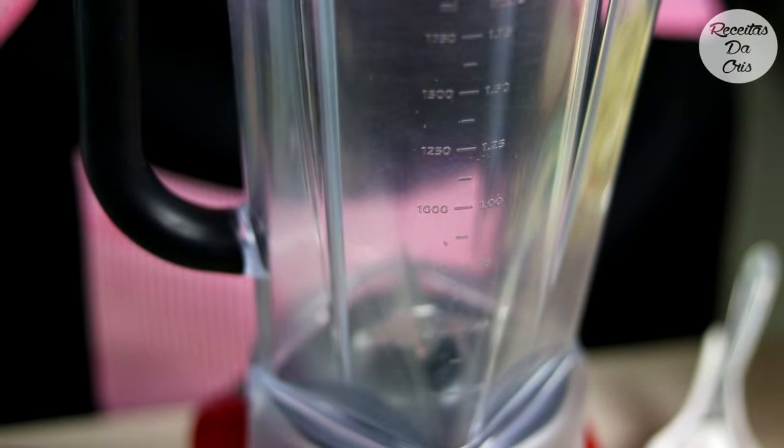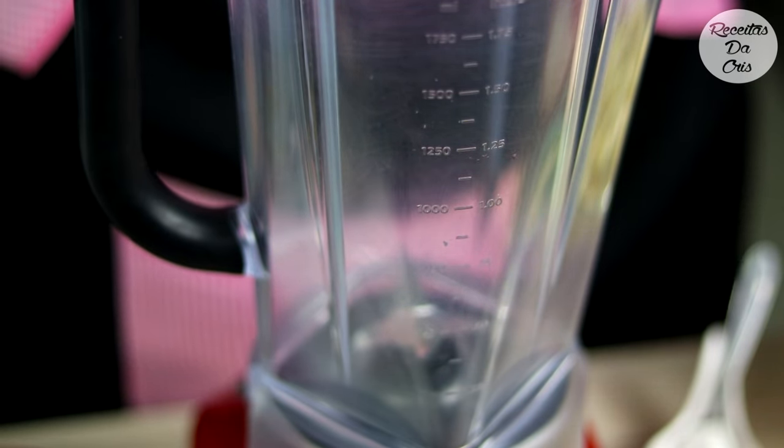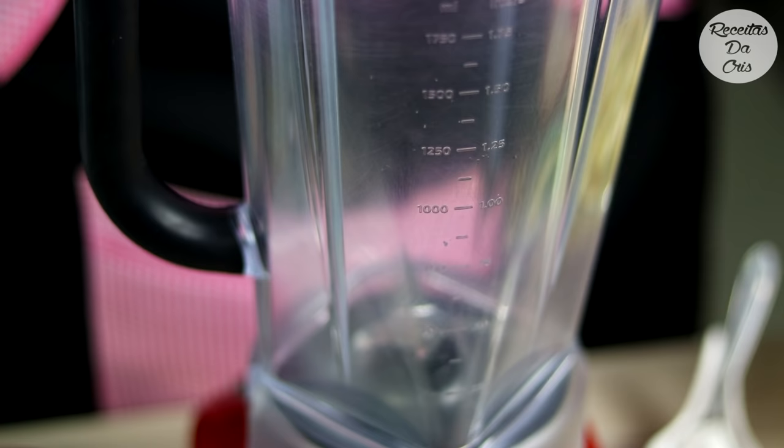e 1 pitadinha de sal. Antes de começar a bater o seu bolo, você já liga o seu forninho lá em 200 graus. 180 graus dá certo, mas demora muito. Então eu vou assar o meu bolo em 200 graus. Liga lá para ir pré-aquecendo o seu forno.